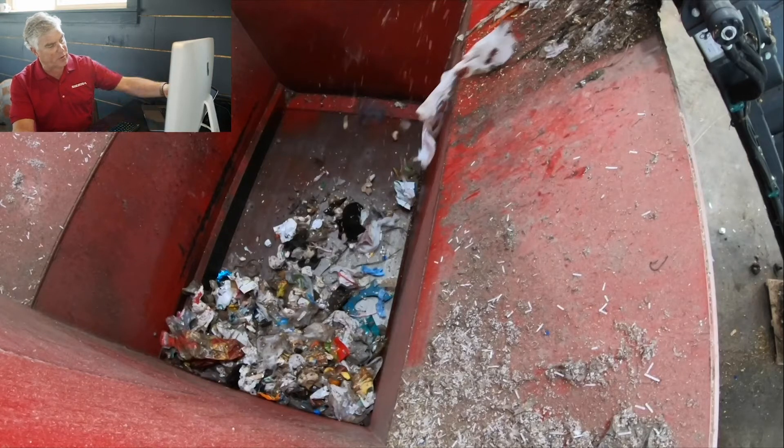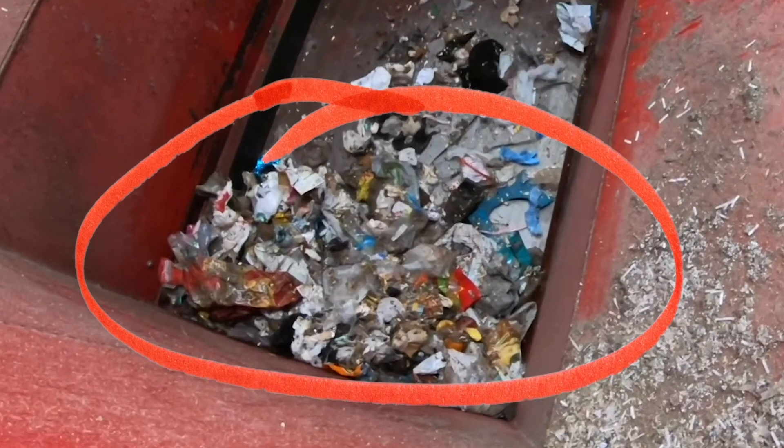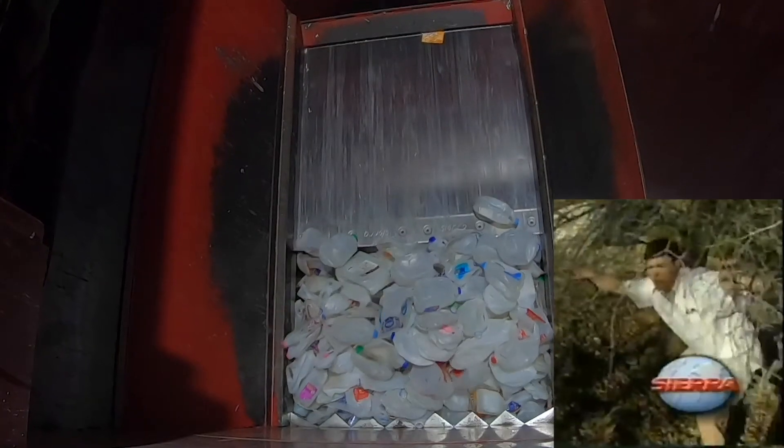When the main ram comes forward, this is what we call rollback. The material was in the hopper but when the main ram comes forward it rolls back. With plastics, UBCs — basically aluminum cans or tin cans — you can have a big percentage of rollback. It could be 20 to 40 percent.